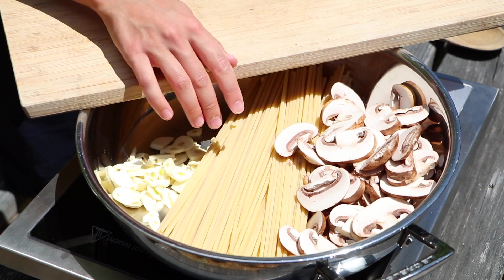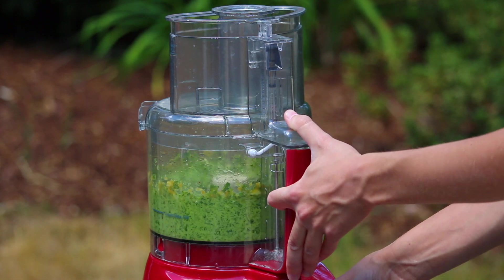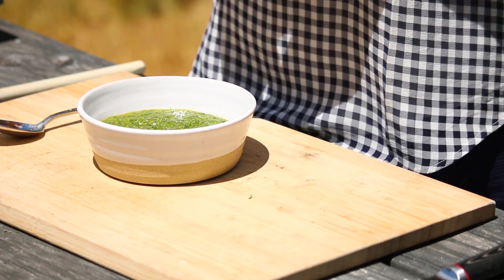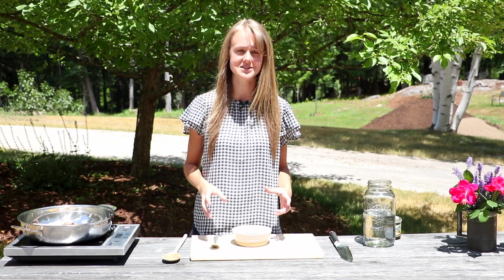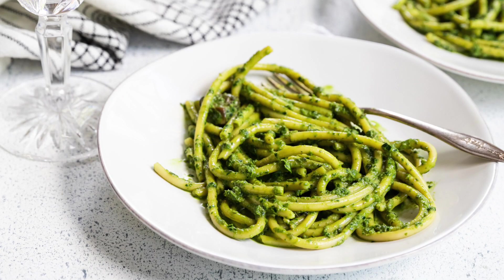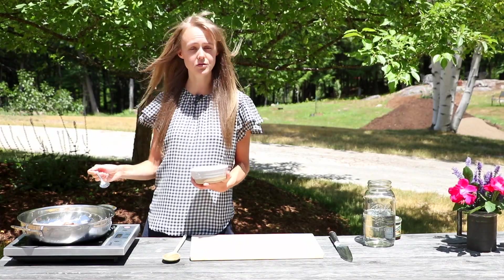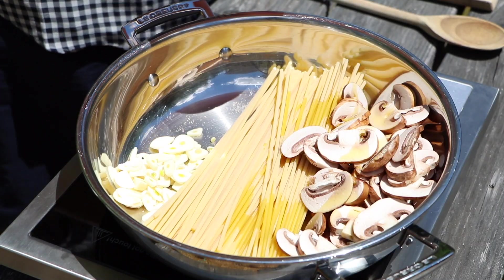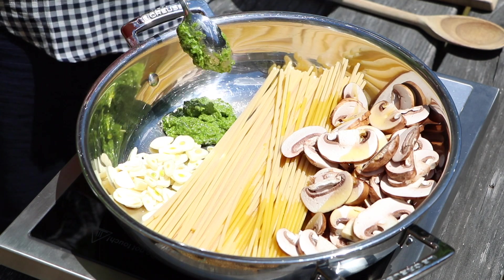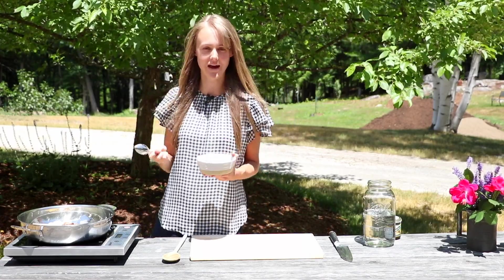The next thing we're going to add is some fresh pesto. I have a pesto recipe on my website and a video on it — this is such an easy pesto to make and it's so incredibly delicious and flavorful. I'll leave a link down below for that. We're going to add a couple of spoonfuls now so it cooks into the pasta and immerses itself in the sauce, and then add a couple more tablespoons at the end to really bump up that flavor.